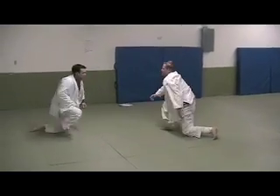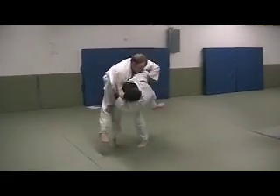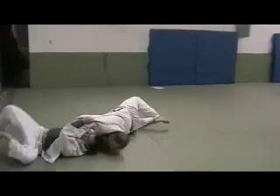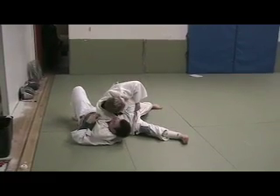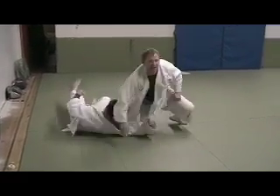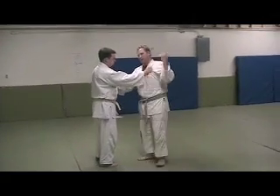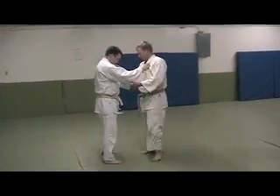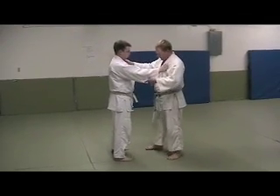So now with the hip throw, he's coming around. I'm stepping, feet on the floor, and come through. So we're going to use a counter using a couple of the things we built on in the last segment. Drop shoulder throw is very popular.